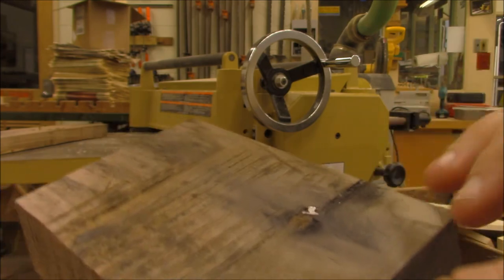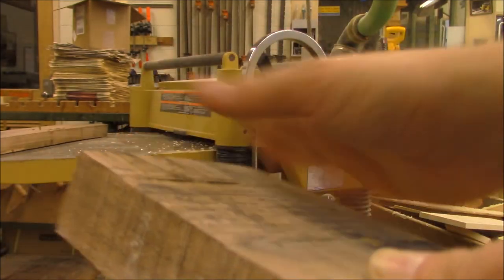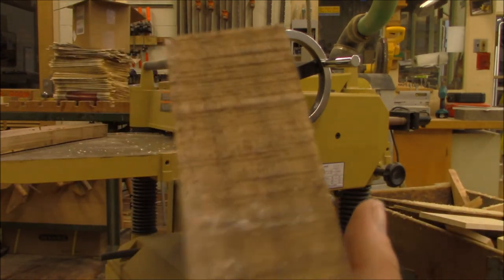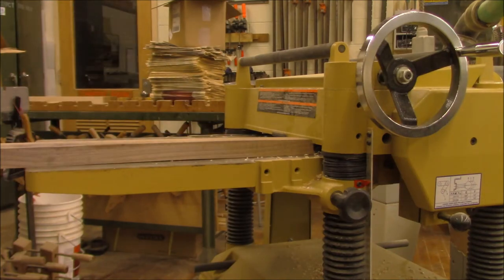This explains why the wood was such an uneven thickness. When the sawmill blade hit that nail, it instantly dulls the blade, which starts to deflect and not cut evenly. You can see how the piece of wood gets fatter at the top. So with that section of the board removed, I'm ready to set the planer.